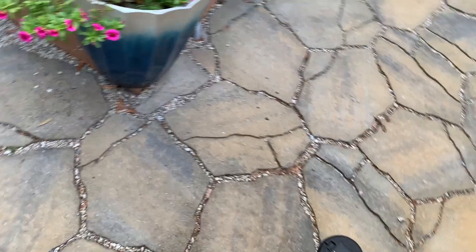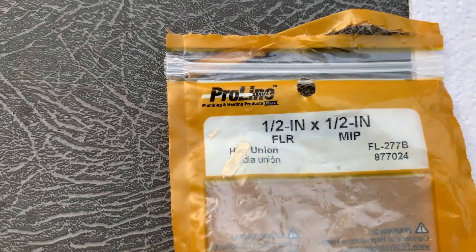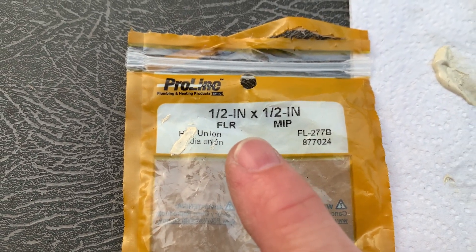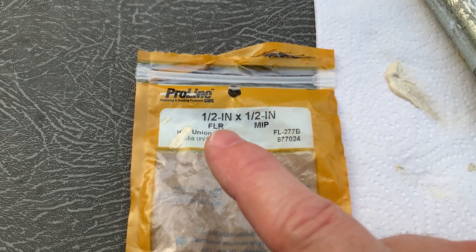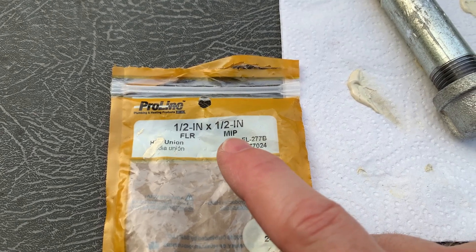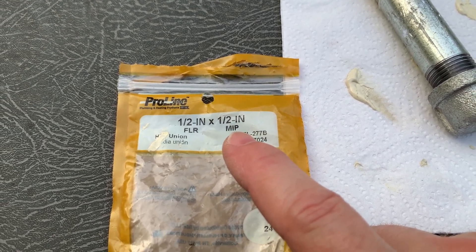That's what we have when you go to the store and find your transition piece. My gas line is half inch, so you have a half inch flared fitting — which are the straight threads — over to the half inch male iron pipe threads.